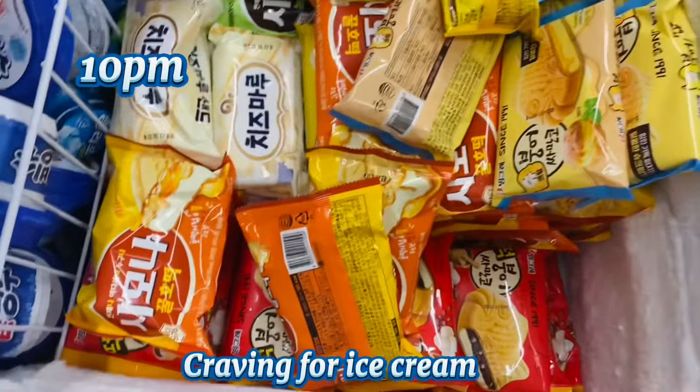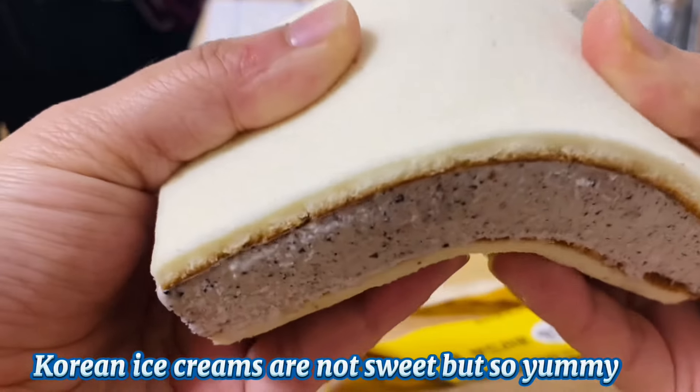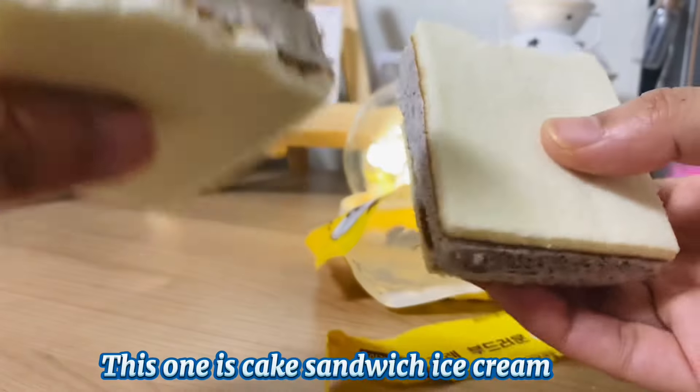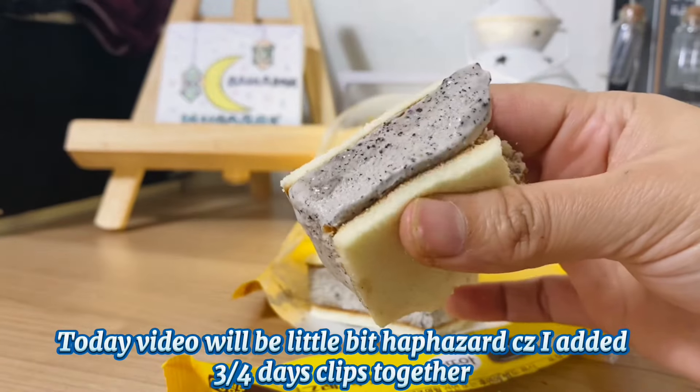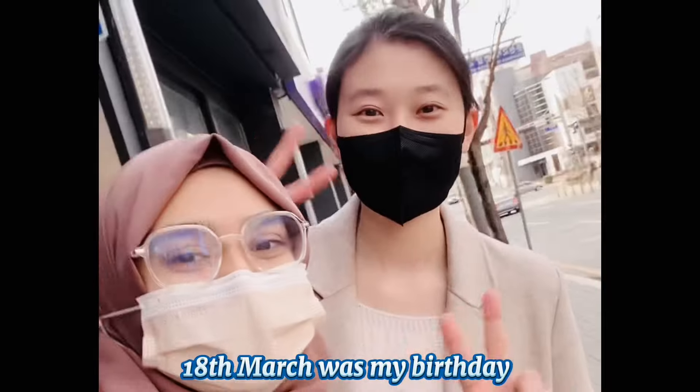I used to use ice cream in Korea, but this is a cake sandwich ice cream. I made a clip for 3 to 4 days. This is our birthday celebration.